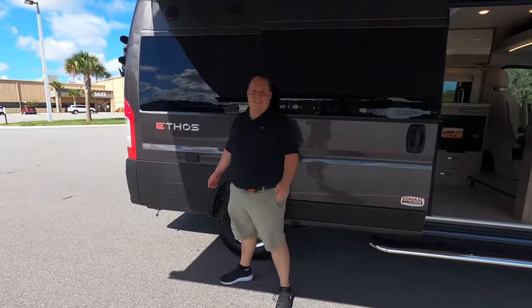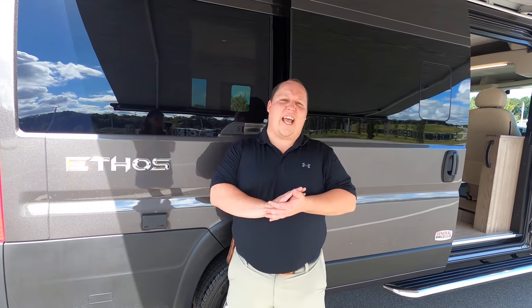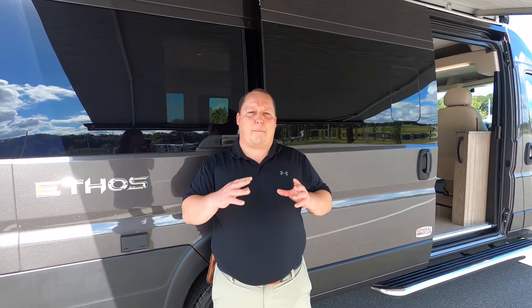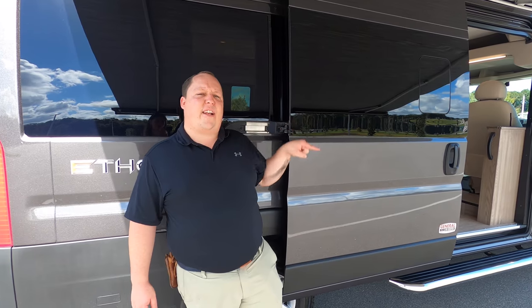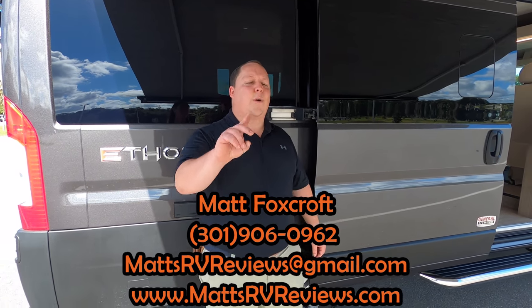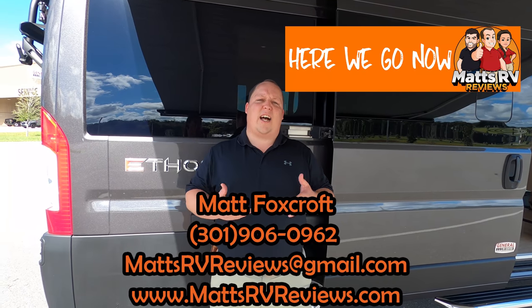Andrea notes she's not normally here on weekends so she's getting to meet people, which she loves. That's the review — the new Integra Ethos. Thank you everybody so much for watching. Please leave down in the comments the three things you like about the Integra Ethos and the three things you don't. This is a brand new product, so Integra will be reading your comments and would love your feedback. If you're in the market for a Class B, contact Matt at mattsrvreviews@gmail.com or 301-906-0962, or visit mattsrvreviews.com.